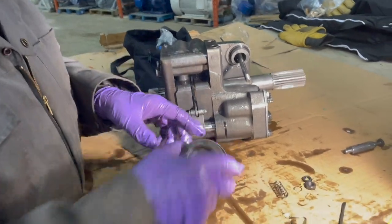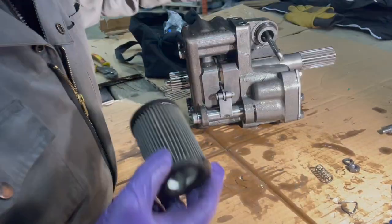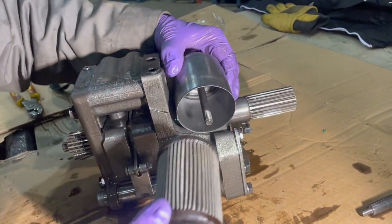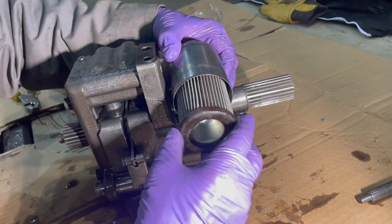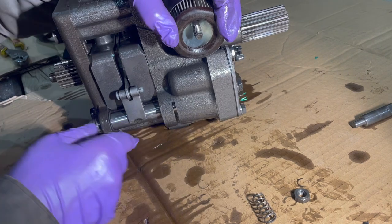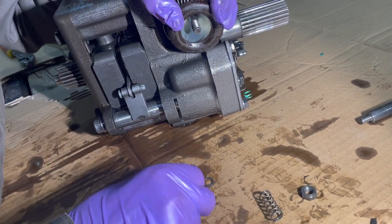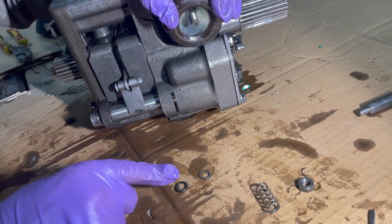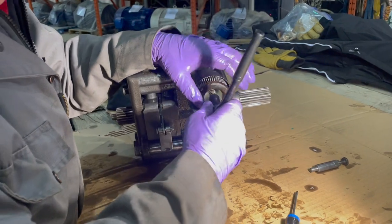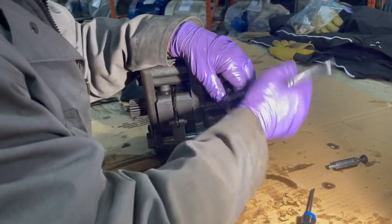We cleaned the filter with solvent and blew it out, and now we're ready to assemble it. There's an O-ring on here, then the housing goes on, the filter goes inside, a little spacer ring and gasket, a spring, and then the nut. We put on the O-ring, the washer, and the nut and are just snugging it up.